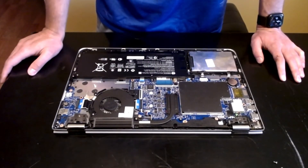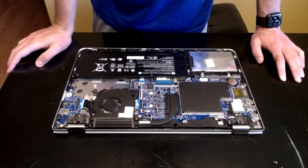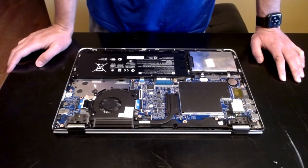I think we're fine, so we're going to put this back together and then go back to Step 3 where we have to update the BIOS.